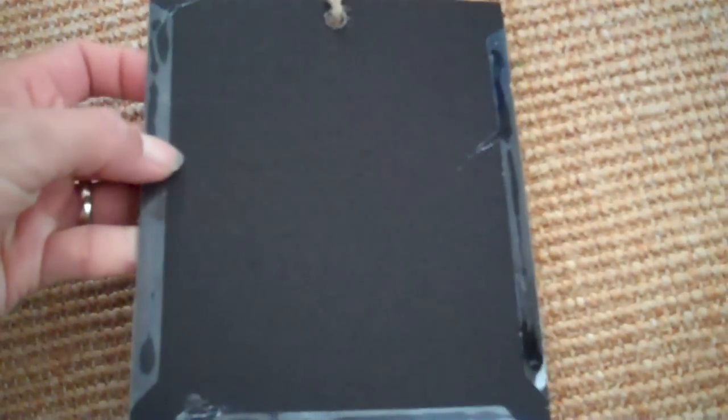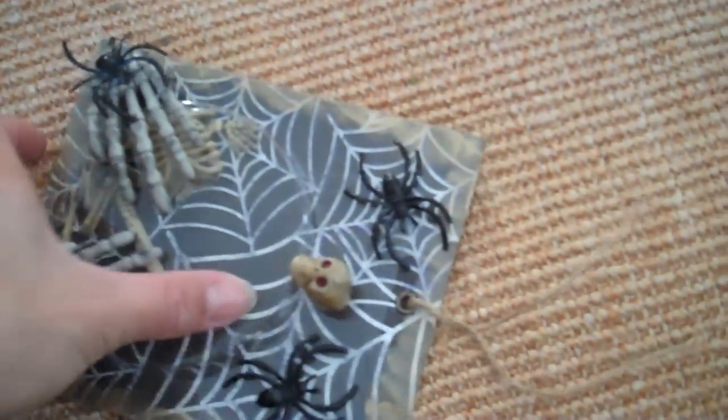It's a fun little creative thing, you know — it's something to do with your extra Halloween stuff. That's what I did, that's what I created. I had fun with it, and then I just hot glued the back of it so it stays, but apparently it's not holding because I'm missing a hand now.